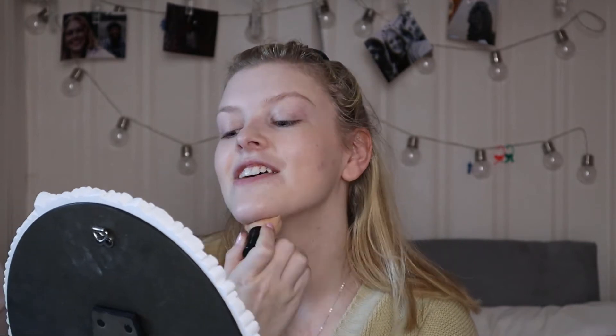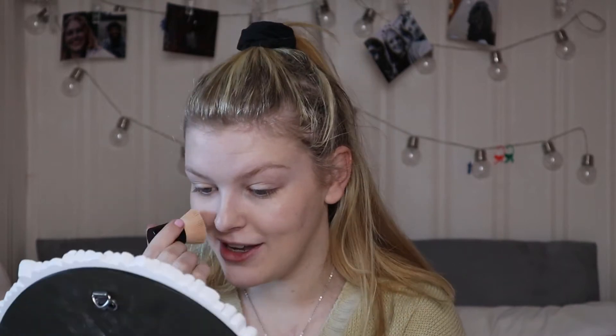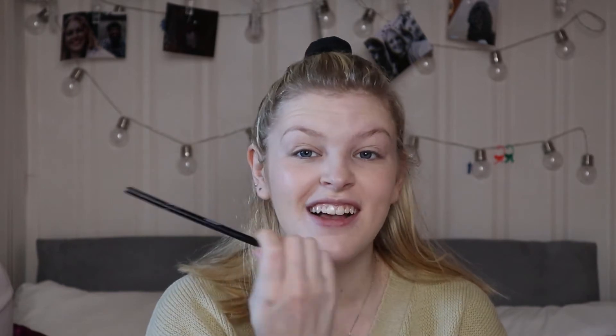Also don't forget to blend it to your ears and down your neck, otherwise you do get a line — and I mean if that's the look you're going for, go for it, but it's not particularly the look I fancy. So that's the foundation done. It's covered up my spots — you can still see them but it's made them less red and my skin a lot smoother in general. Then I move on to the eyebrows, which I use the Sleek Makeup Microfine Eyebrow Pencil — that's what I use for my eyebrows.